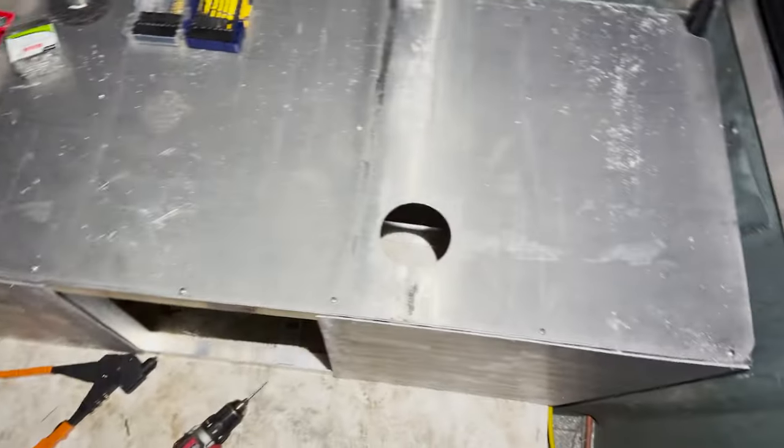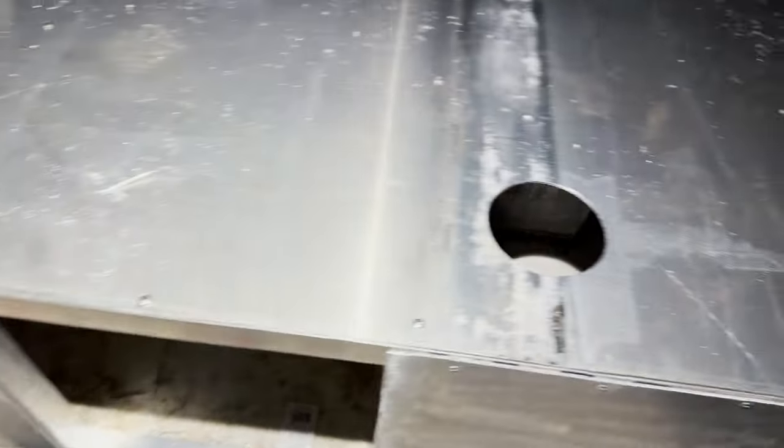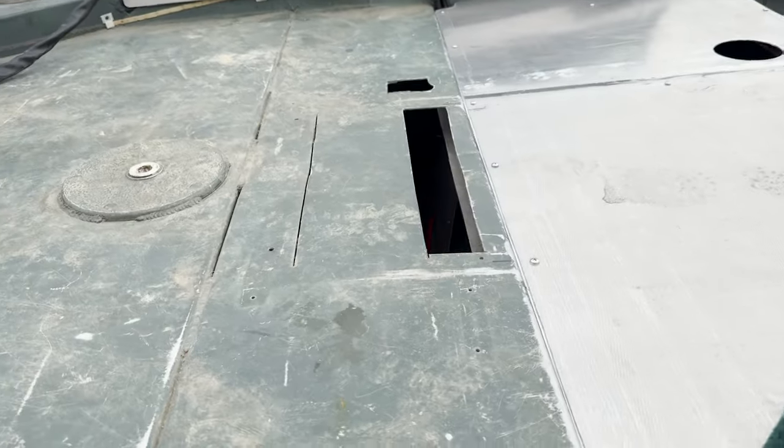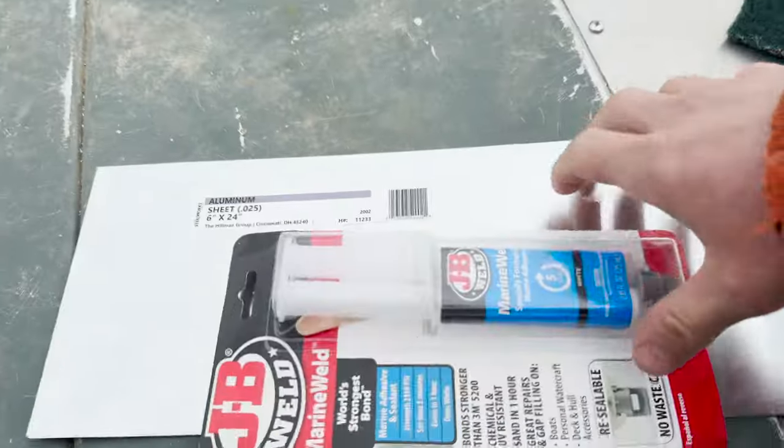I'm going to call it a night - we got the back walls riveted on, everything's pretty solid. I'm going to take the boat out tonight, do a little fishing, and test these lights out.